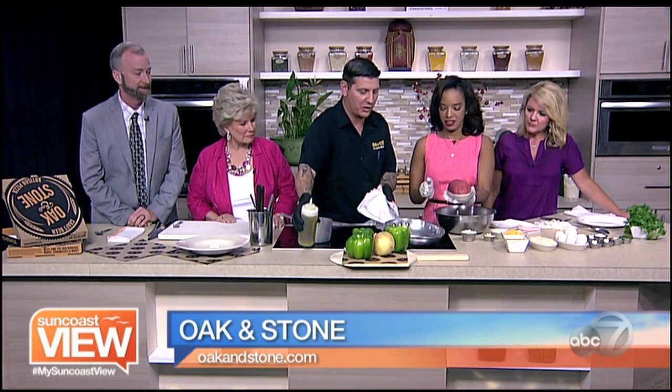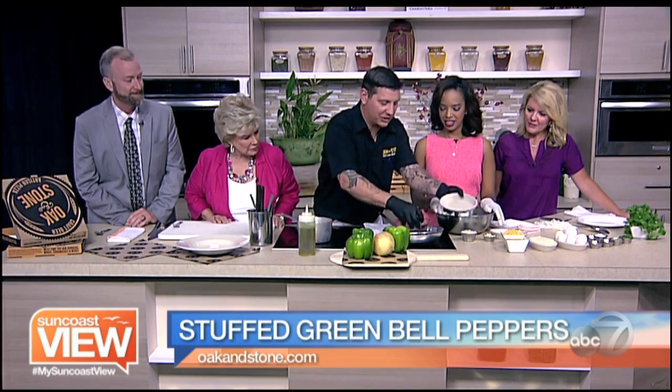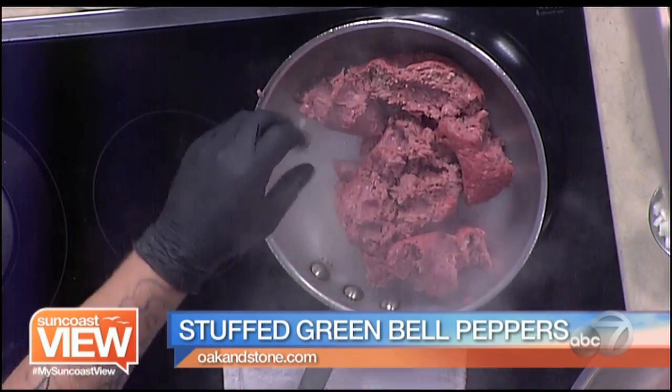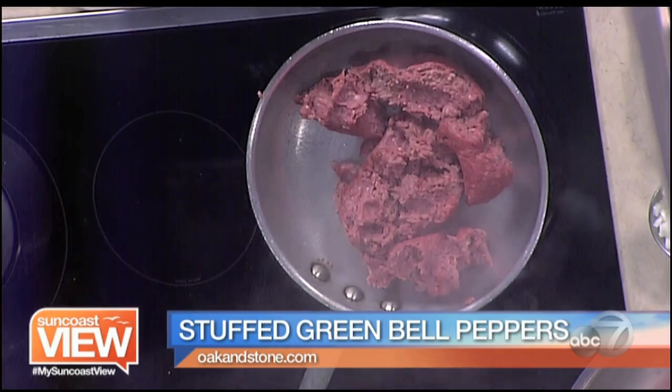We need to start by cooking the beef. We'll start with a little bit of oil in the pan — going fairly slow so it doesn't splash. This is about a pound and a half, and that's going to stuff three peppers. This is going to stuff about six peppers all together.